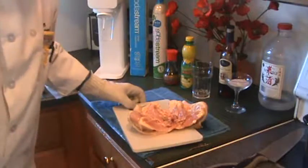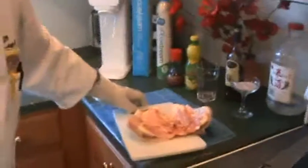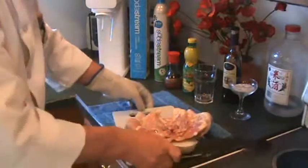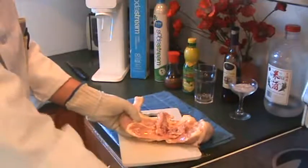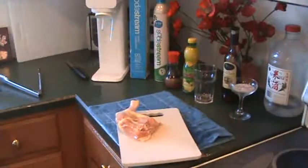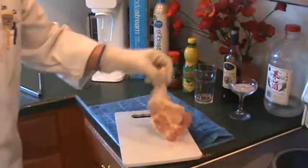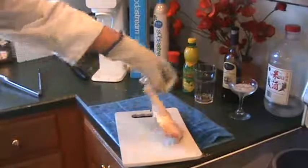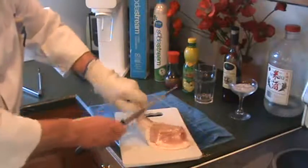We got the two thighs here. Now we're going to bone out this thigh. This can be very dangerous to bone out — that's why you want to have the safety glove on. I'll leave the link below the video for the safety glove. I use the back of the knife here, cut right through here. I don't want to throw up the boning knife just yet.